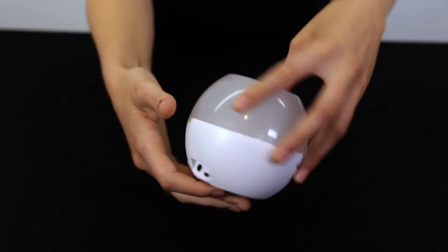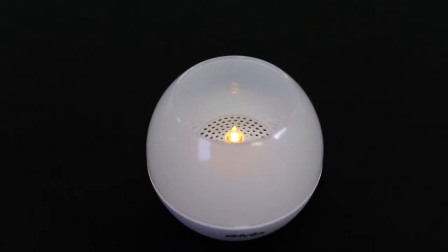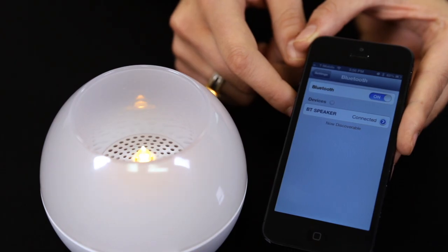It features a built-in rechargeable battery and up to four and a half hours of wireless playback time. It is compatible with most smartphones, tablets, laptops, and other audio devices.